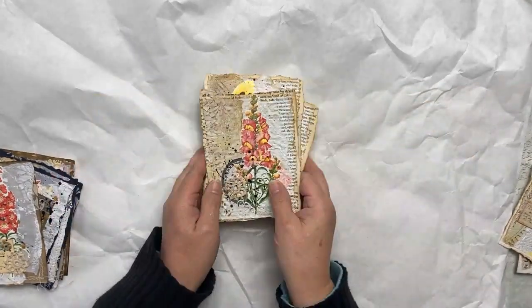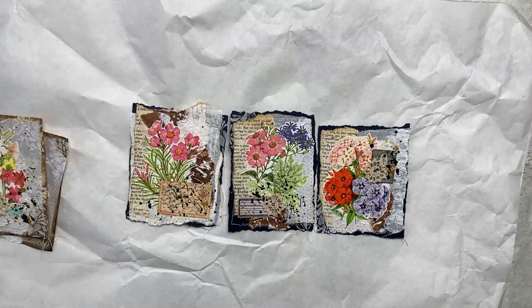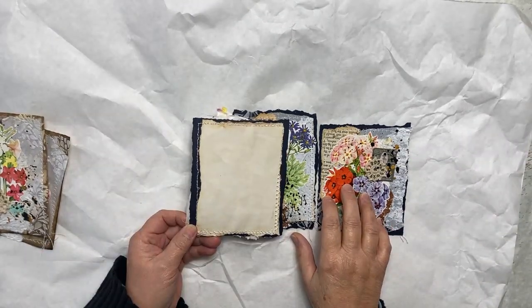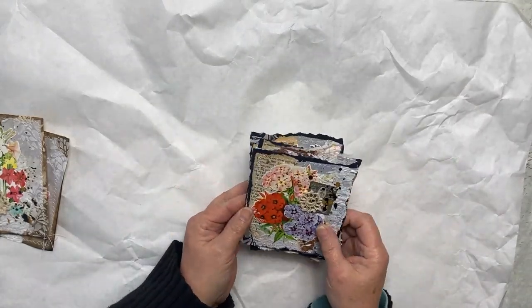Another set is on black cardstock, and again all the same type of elements: the stitching, the speckles with the black and the gold, the fussy cut flowers. And then the back of those has been covered with some coffee stain copy paper so that you can journal on all of these cards.